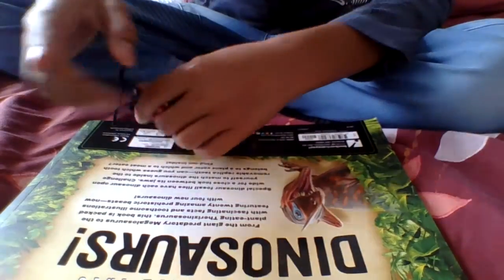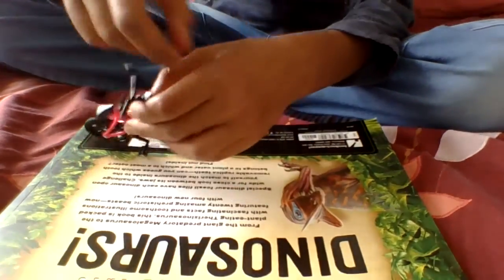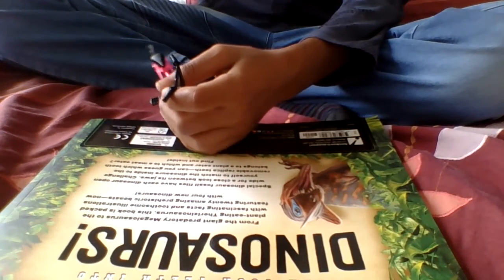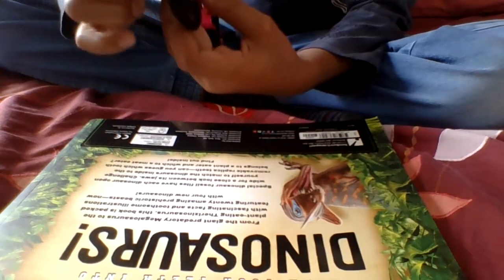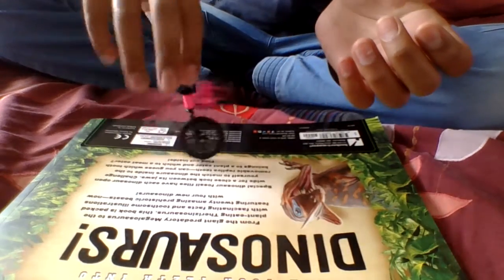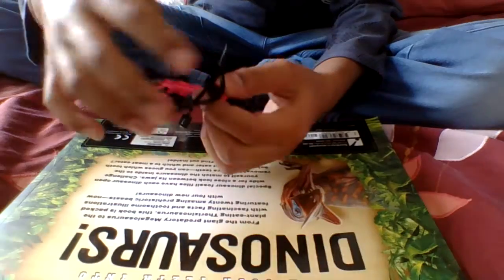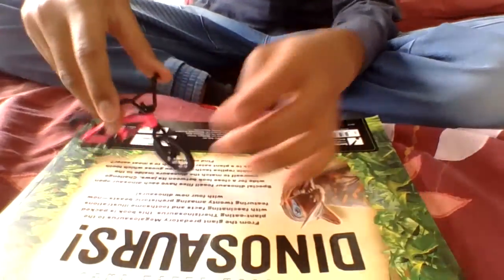If you don't know from my other video, my other Tech Deck BMX was not actually a Tech Deck BMX - it was just a cheap two dollar shop BMX. But the handlebars and the front wheel were from a Tech Deck BMX since they broke. The handlebars were made out of plastic so they bent. This one is metal so it doesn't bend.